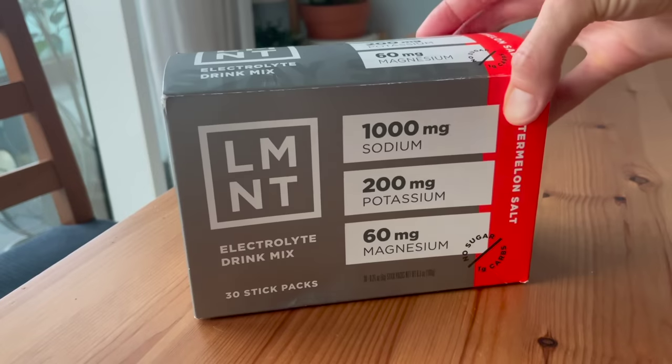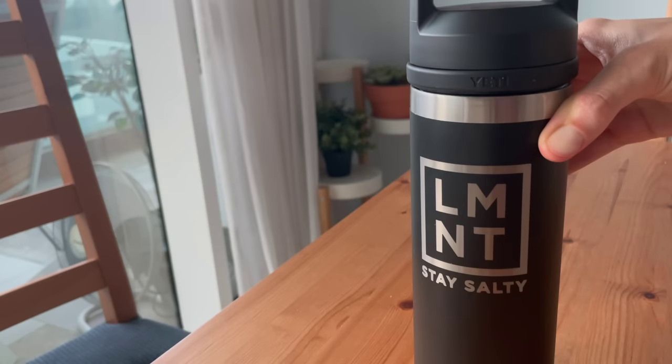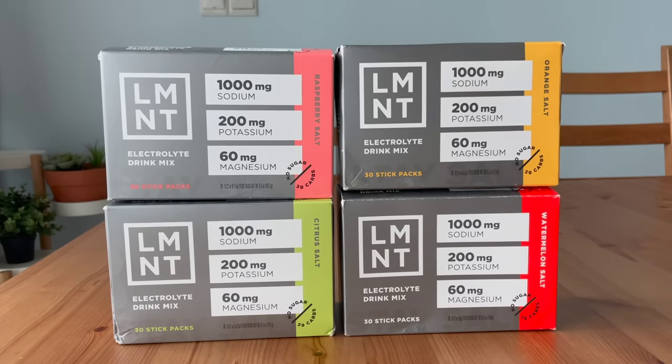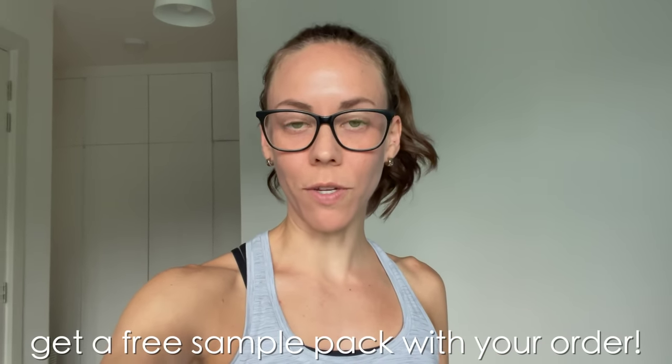I'm interrupting this meal prep to tell you guys about my new favorite electrolyte drink, Element. I love to sweat, and this means I can lose a ton of electrolyte sodium. If I'm not careful to replace that sodium, I can sometimes experience muscle cramps and fatigue. Not only does it taste amazing, but it's perfect for athletes and exercise enthusiasts like me. When you use my link, drinkelement.com slash TCE, you'll get a free sample pack with your order that has all eight flavors so you can try them all. I love citrus salt — it makes me want to work out. So be sure to use my link.